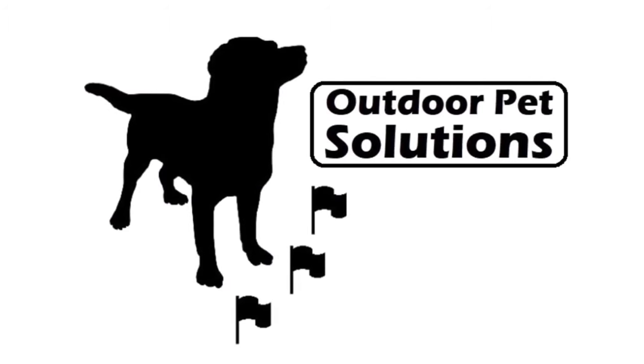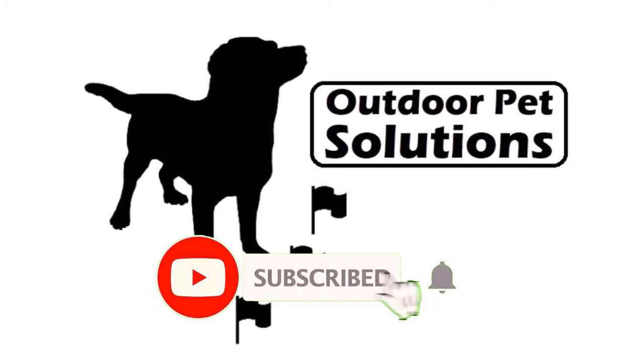I injured my foot — not sure how I did it — but my wife says I have to take a mandatory rest day. So today we're going to do a video and go over some of the details of the OPS 1000 transmitter. Hey folks, it's Adam with Outdoor Pet Solutions, and if you're in the market for an underground pet containment system and you're looking for the absolute best, consider the OPS 1000.